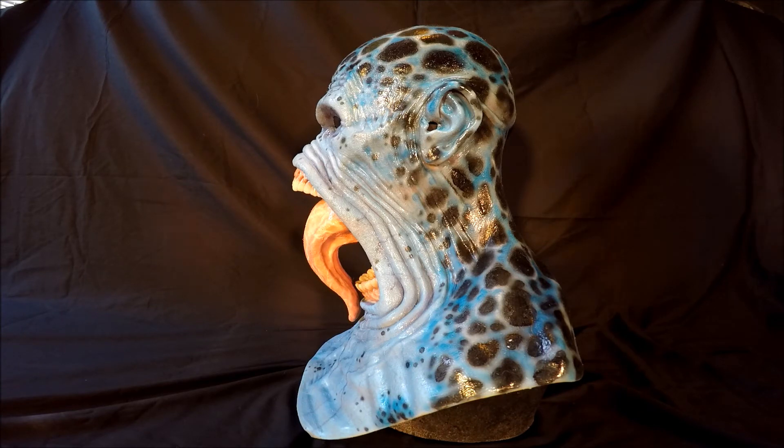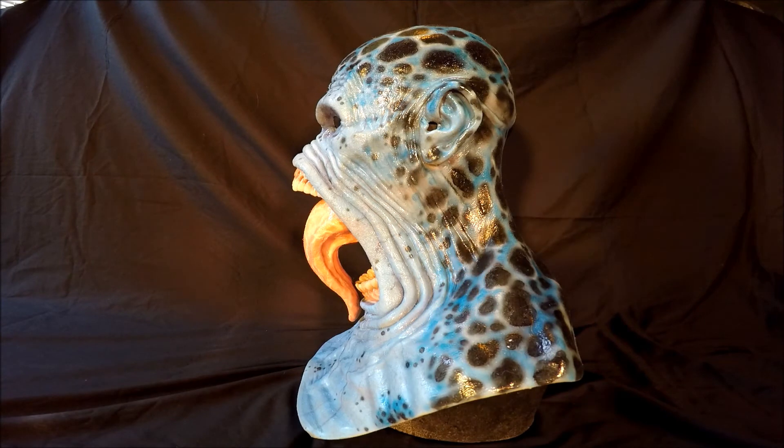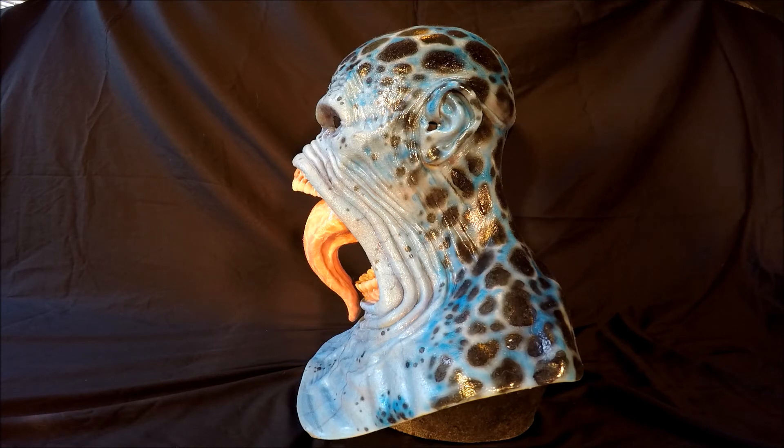This mask has a lot of movement when you wear it. It's kind of a heavy mask a little bit. It's very easy to put on, no issues putting it on. Got your ear holes, eyes line up very nice.